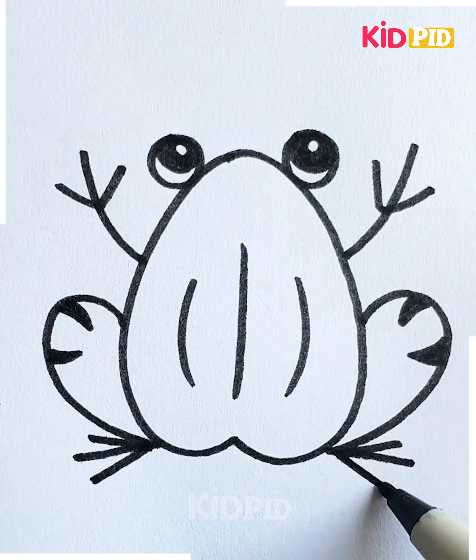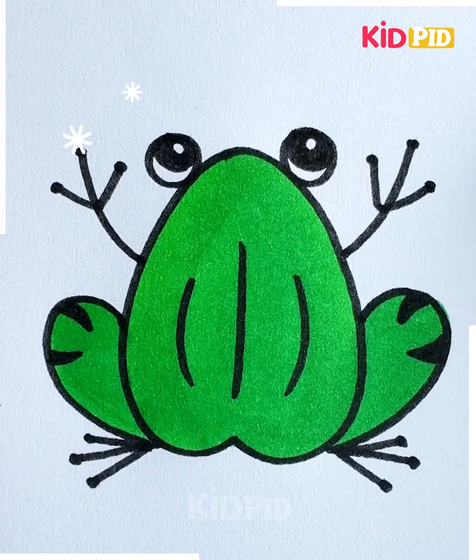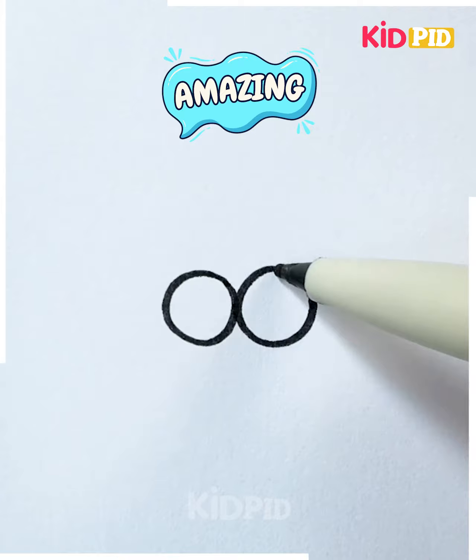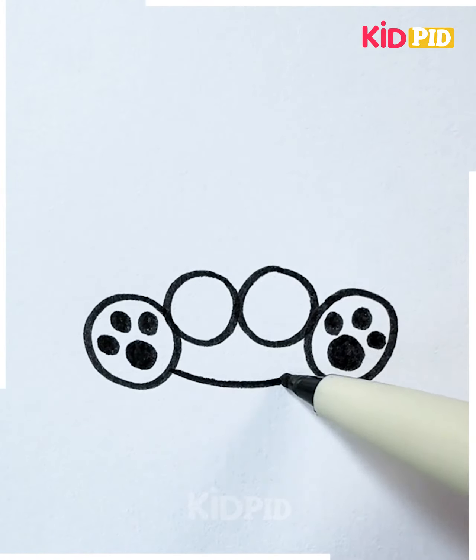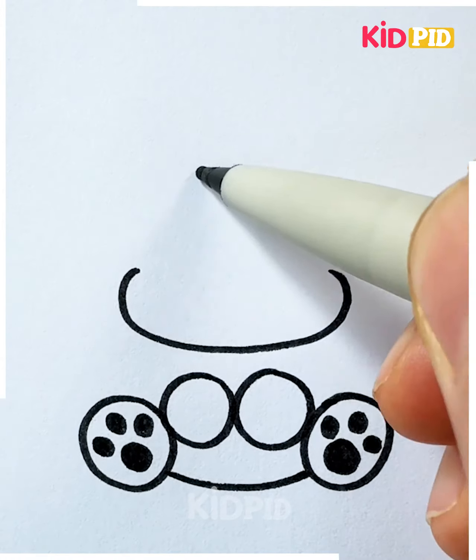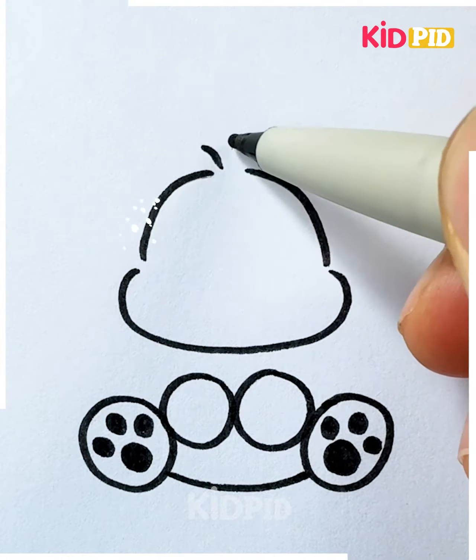You can use crayons as well. Let's draw a cute little bunny. We're going to draw four circles, and we are drawing the legs of the bunny. You can see the fur hair.